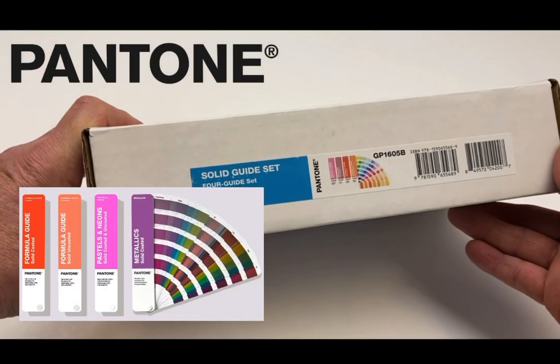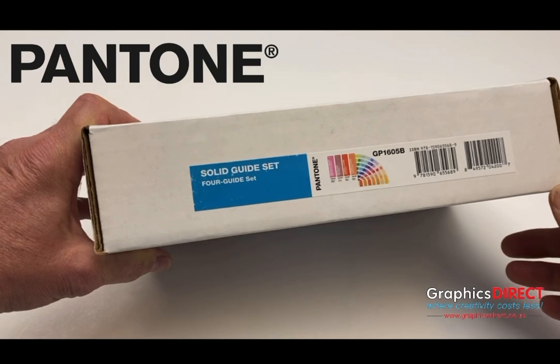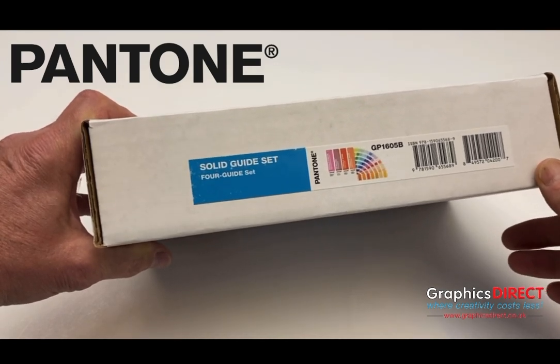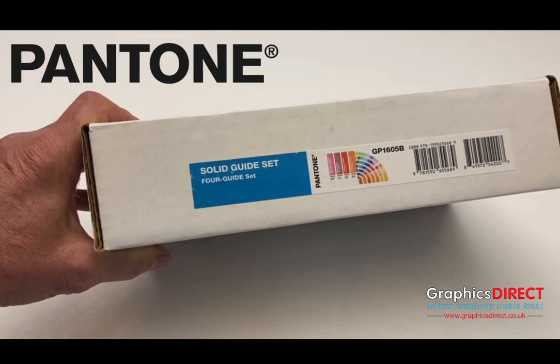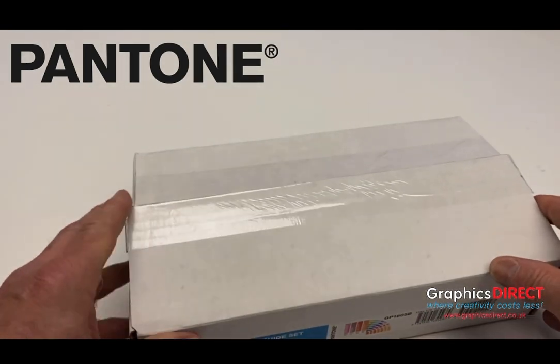Here we have the Pantone Solid Guide Set. It's a four guide set that contains all the solid Pantone colour matching system — the PMS, or Pantone matching system. There are 3,026 colours in total in this set.